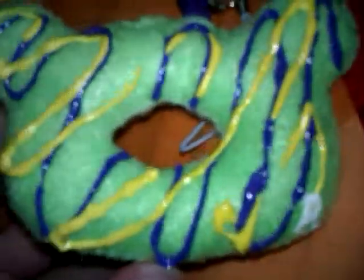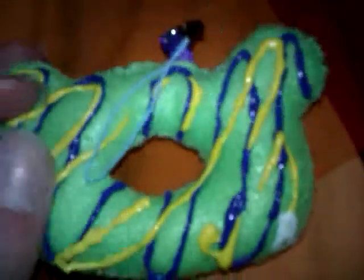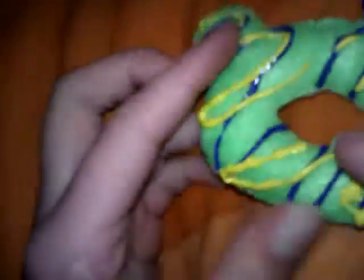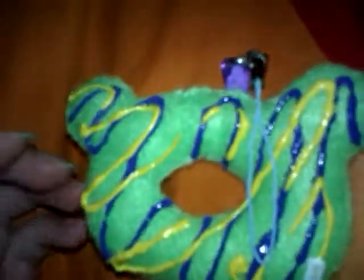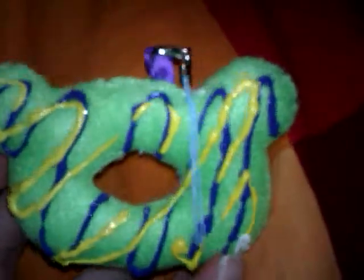Credits — shoutout, I guess you can say, to — I can't remember how to say her name, but it's spelled I-C-A-A-A-X-O. She has a tutorial on this, and I printed out her template for it as well, and I listened to her instructions, and I came out with an adorable squishy.